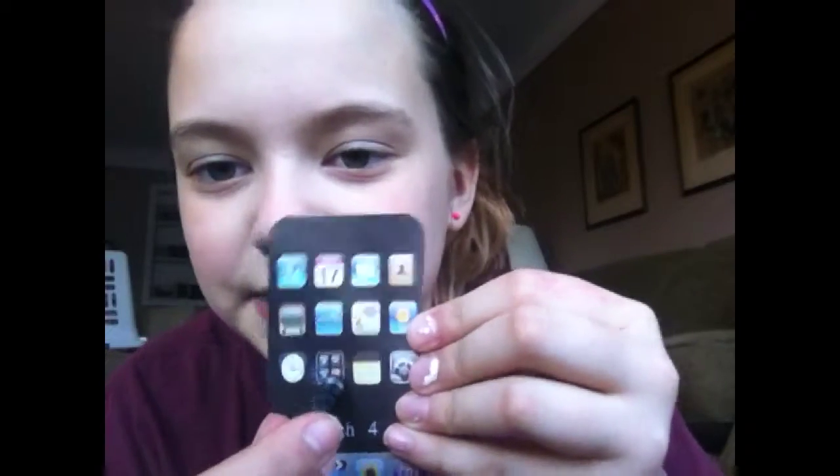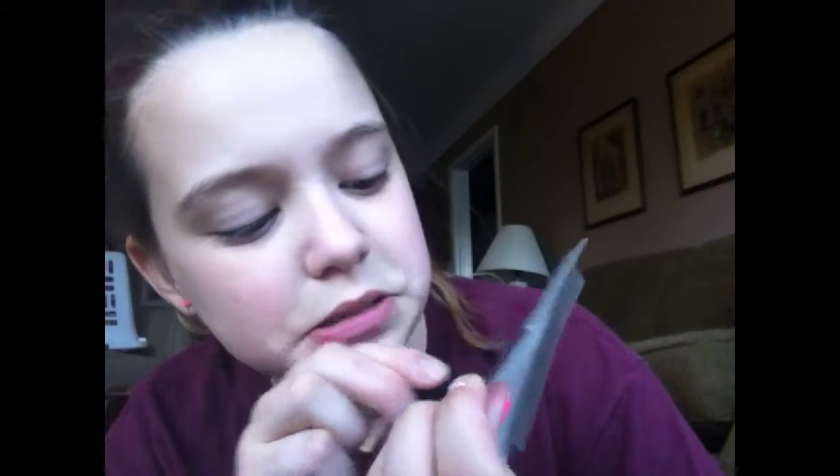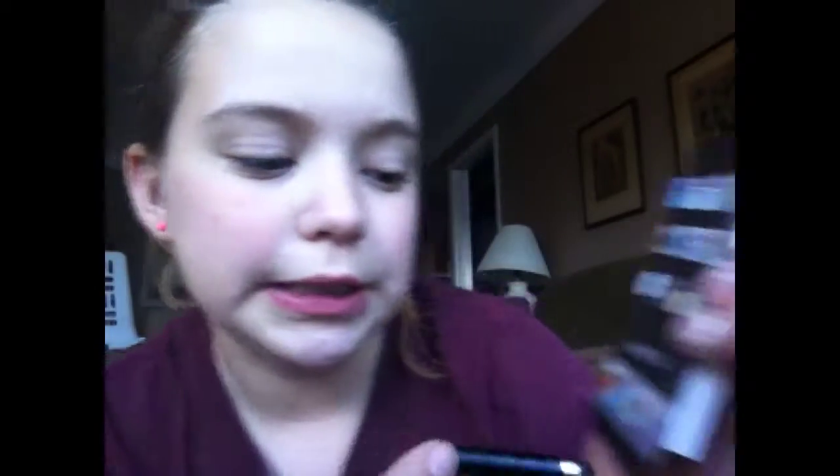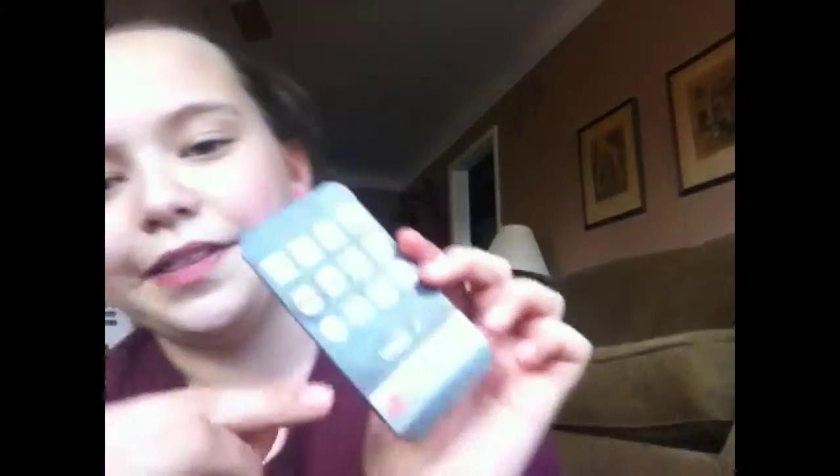If I could touch anything right now — cardboard fun — I would touch this, it would open. I would touch calculator, touch YouTube, even though you don't really get that app anymore. There are so many things I could touch. I can touch everything. So that's all that was.